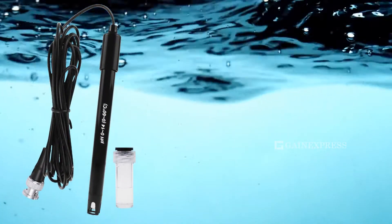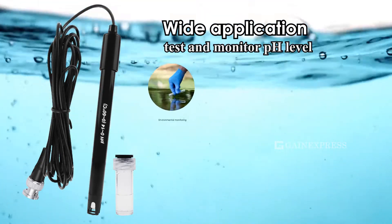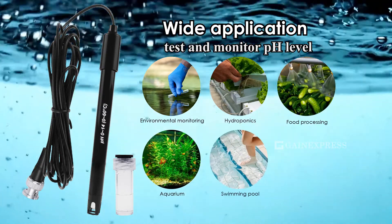This replacement pH electrode has wide application — it can test and monitor pH level, environmental monitoring, hydroponics, food processing, aquarium, swimming pool, and laboratory use.